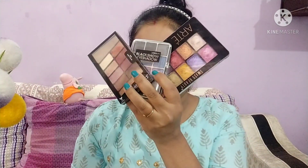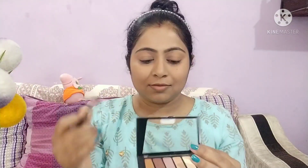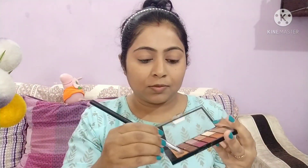For today's look, I will use a 3-eyeshadow palette and ready the transition shade from this palette. I will add a light blue color which matches my dress, place it in the outer corner, and then blend it.